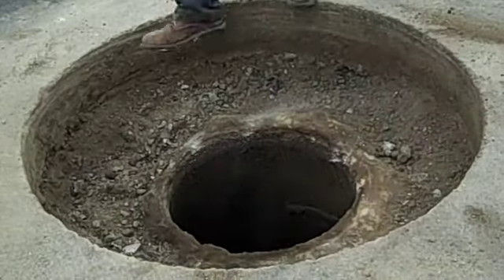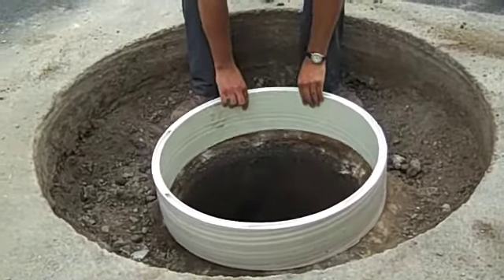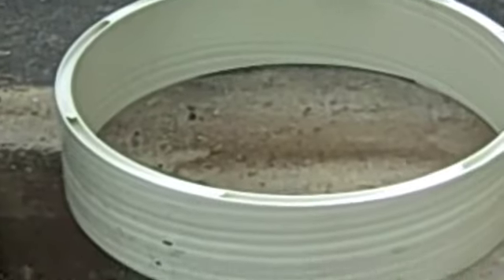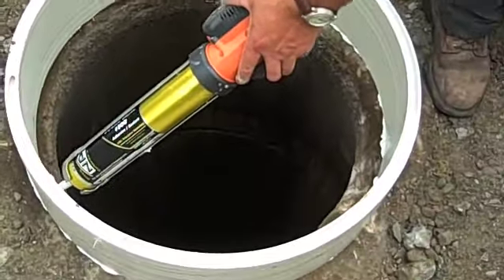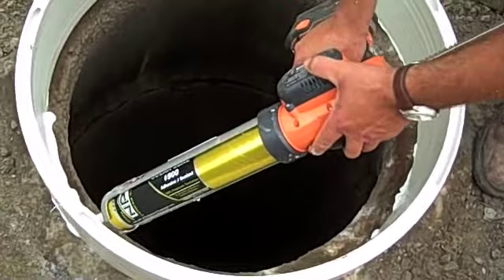What you'll end up with is a nice clean top cone section that they can then apply the sealant to and put the plastic riser material on.